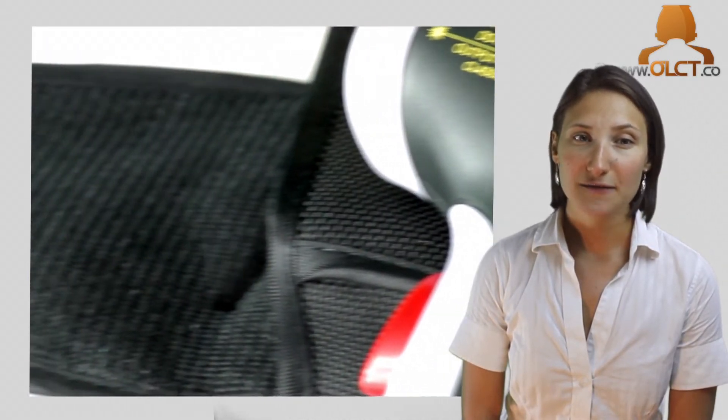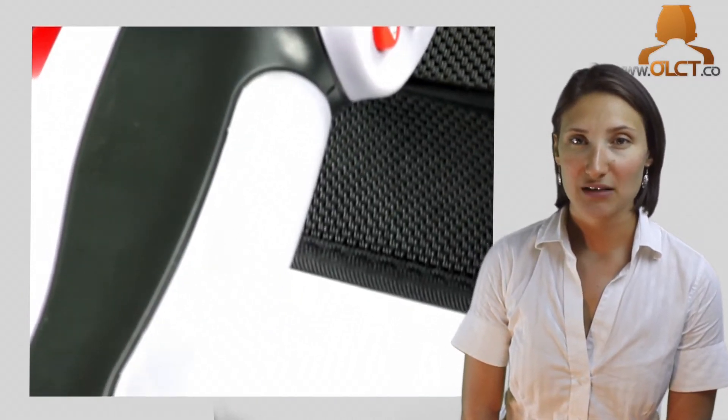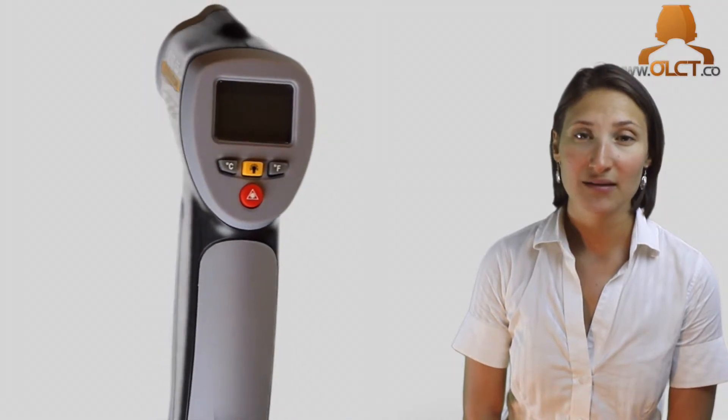The ES65 has an accuracy rating of plus or minus 2 degrees, and is accurate below negative 20 degrees Celsius to plus or minus 5 degrees. The ES65 also has an automatic power-off feature to turn the unit off after approximately 7 seconds.